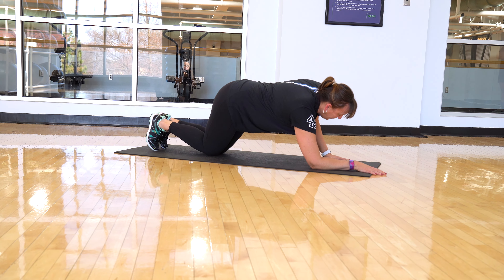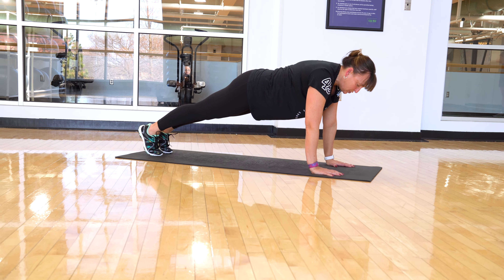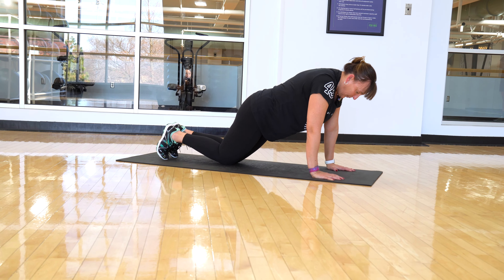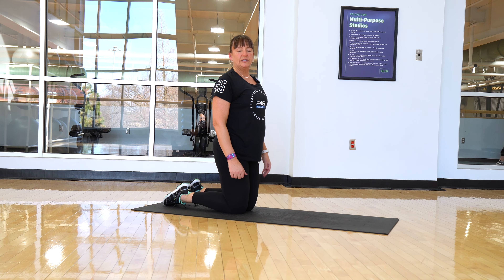The second way to do a plank is your hands are wide, and those hands come underneath the shoulders, and everything that I told you already applies. Feet wider makes it easier, feet closer makes it harder, dropping to those knees, but still making sure that we engage and that those hips are in that same position that we stand in.